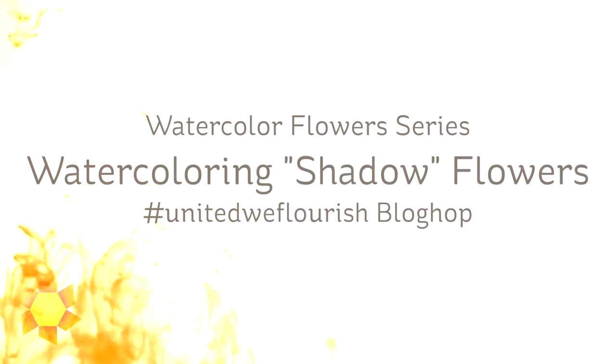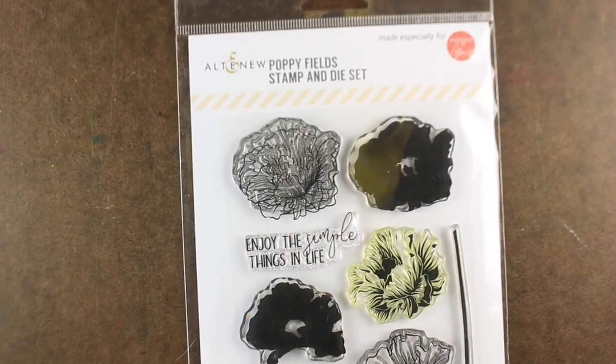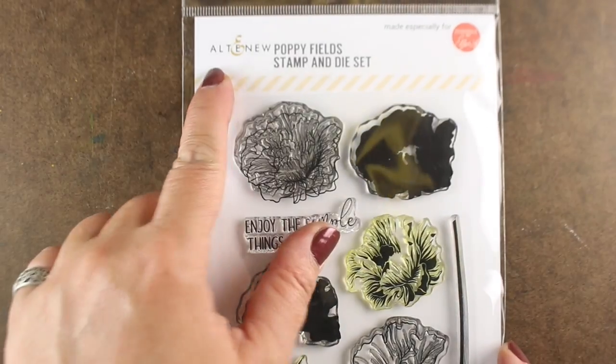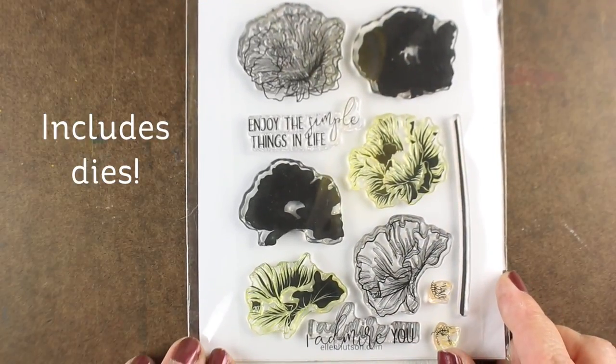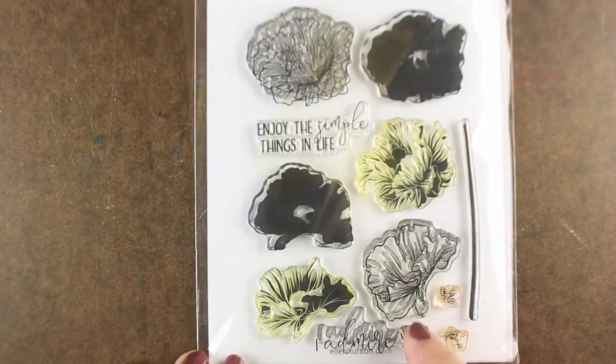Hi there, I'm Sandi Alnac, artist and paper crafter here on YouTube, and this video is part of the United We Flourish blog hop. It's a stamp set combination with Altenew and Ellen Hudson. Altenew designed them, Ellen's putting them out, it's the only place you can get them, and they're available for a limited time. It's a beautiful stamp set with some layering stamps as well as some outline stamps, and it has one of my favorite sentiments in it — I admire you — so I'm gonna use it a lot.